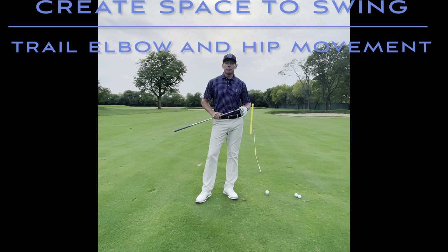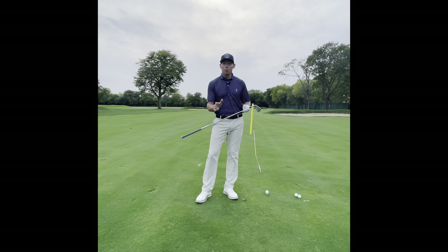Hi everyone and welcome to Billy Fitzgerald Golf. Tonight I want to go over making sure we have enough space or room on the way down for your arms to swing. We've covered the lower body a little bit, but I want to make sure that we understand what's happening with your arms and what they're supposed to be doing.